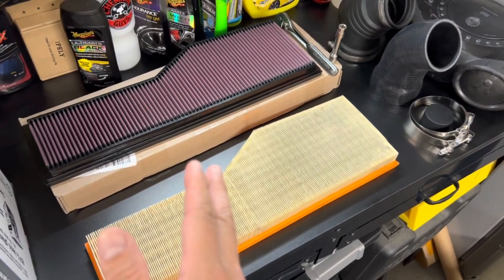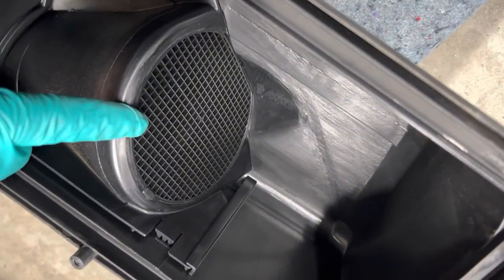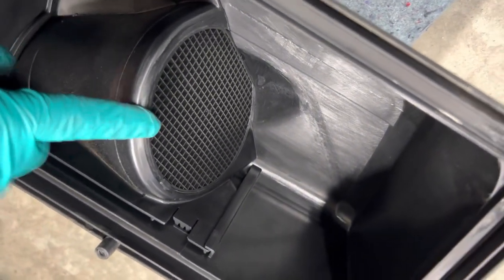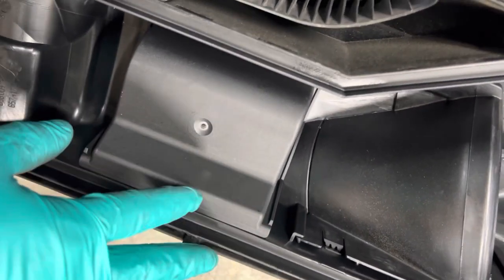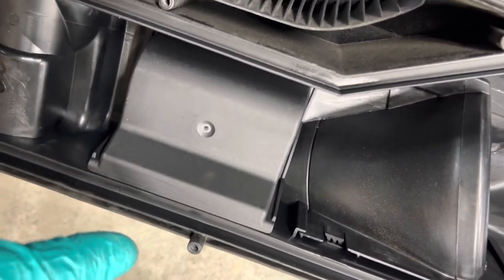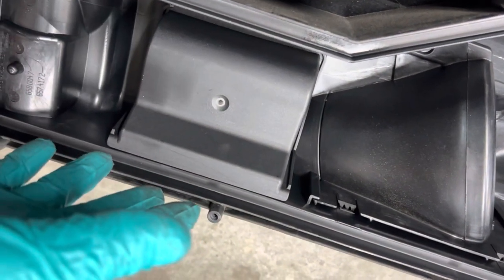This is how it looks inside the intake. Over here is the main tube where all the air comes through, and then this box is the Helmholtz resonator, which affects the sound. Having it plugged is going to give it a deeper, throatier sound.